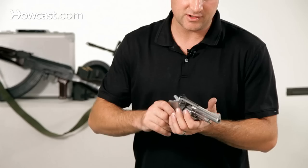The gun will also shoot 38 rounds if you feel so inclined. They have the same diameter, so it will shoot from both.